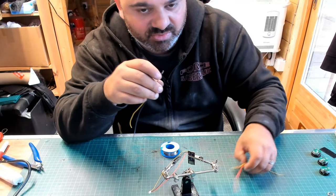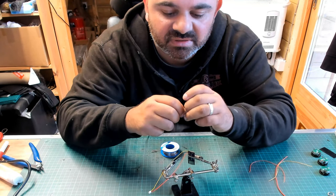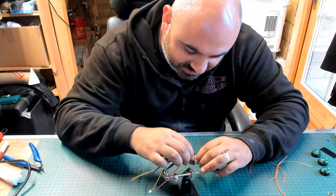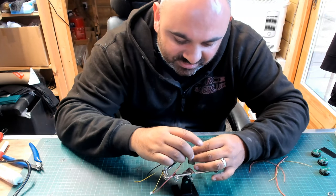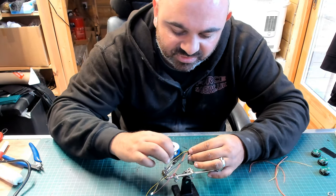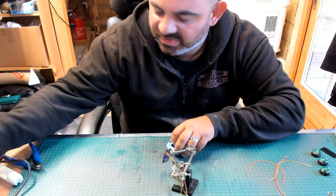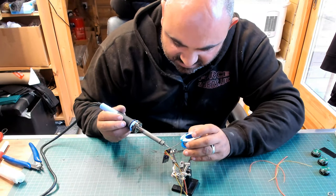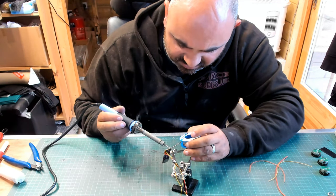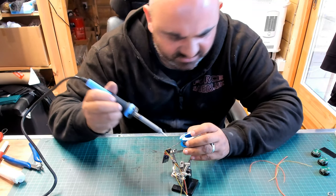I've got some cables, all pre-cut, ready for this. This one goes on there and I want that yellow cable to be on the inside, because that makes my life easier. These are 24 gauge wires, I think — I'd have to double check.